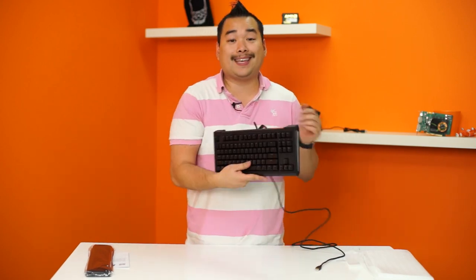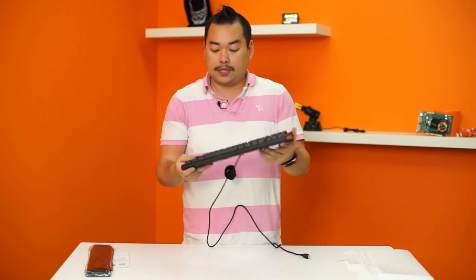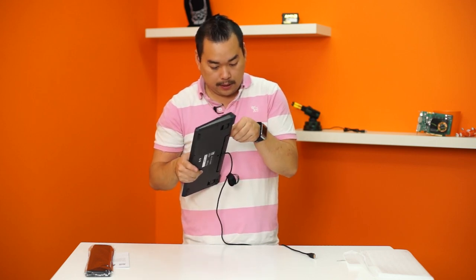So it is a 10-keyless keyboard, which means it's missing the number pad — if you're not using a number pad, awesome, this is all you would need. There's also a hidden feature here: two USB ports. Yes!